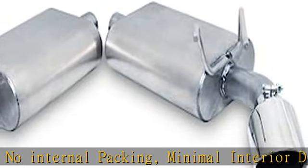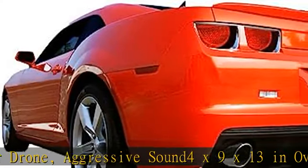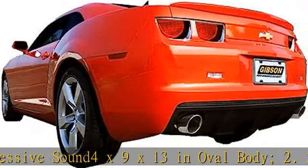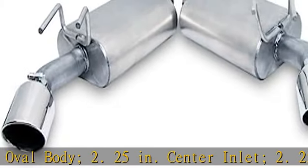Center inlet 2.25 inches. Center outlet 4 inches. Polish T304 stainless dual wall slash cut tip. Clamp-on inlet 2.25 inches.